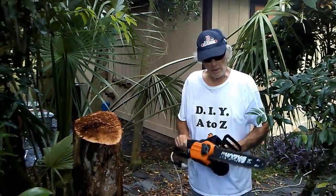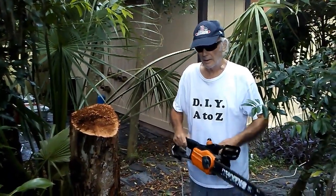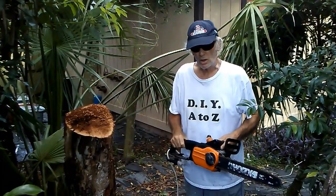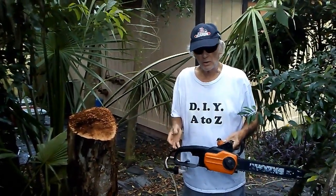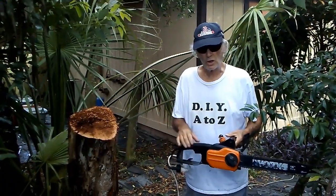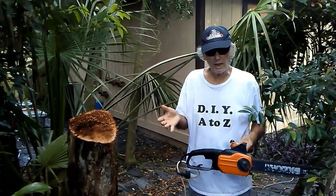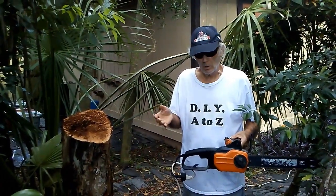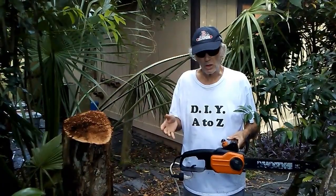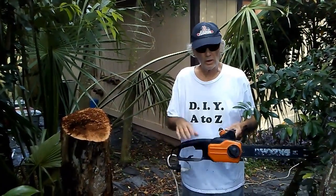I highly recommend this chainsaw. The only negative thing I'd say about it is if there's an electricity outage, obviously you can't use it — that's the only drawback to an electric chainsaw. Sometimes here in Florida we have hurricanes and electricity might be out for a week, maybe two. What you'd have to do then is just wait until the electricity comes back on, or get a generator. You can run this off a generator.